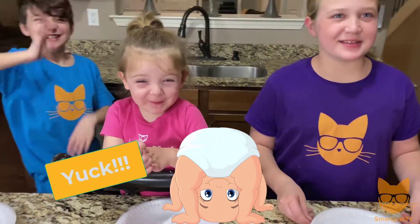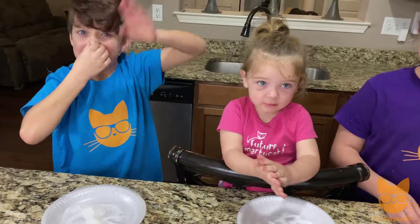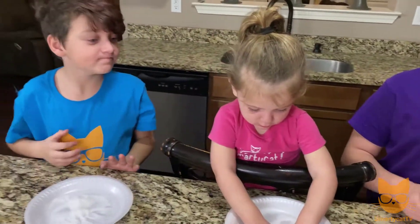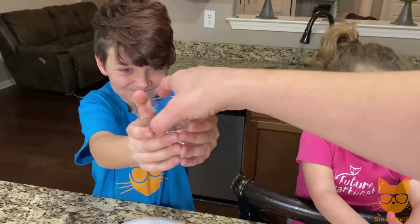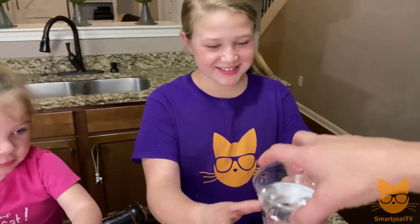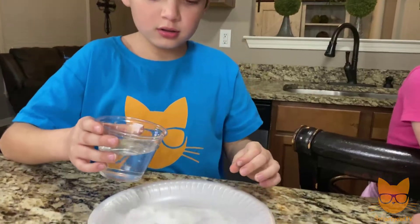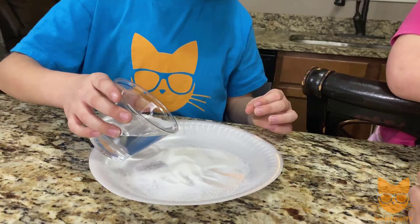That's right, it'll absorb the water because it's super absorbent. It's a similar polymer to that found in baby diapers — which have to be super absorbent, right? Okay, so I'm gonna give you guys each a cup of water. JT, hold on to that. Don't dump it yet. Brianna, go ahead and hold that. Don't dump it yet. Zoe, don't dump it yet.